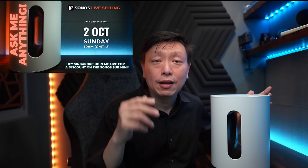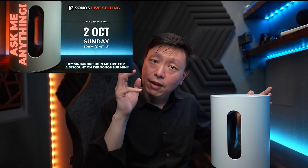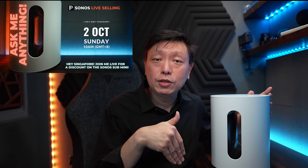Good news for those of you in Singapore — I have prepared another live selling session with TC Acoustic, where a promo code will be released during the live stream itself. This will take place at 10 a.m. on Sunday, 2nd of October. Do mark that date down, and if you're keen, remember to subscribe to this channel so you can be notified when that happens.